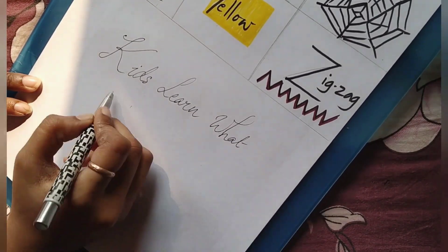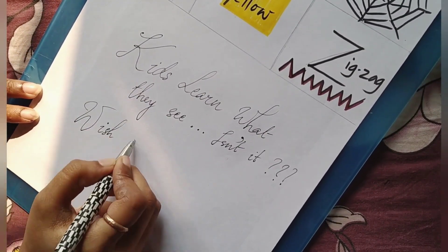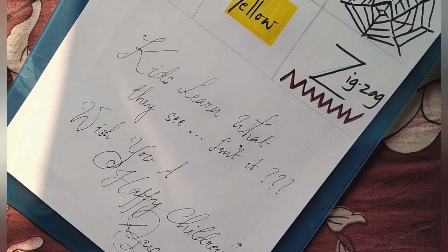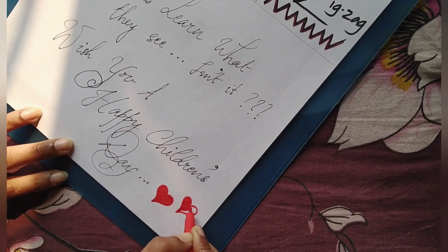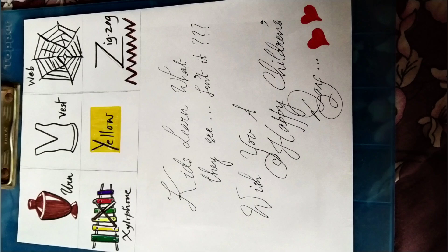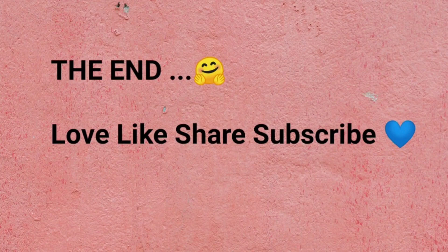Here you see, kids learn what they see — isn't it? So wish you a happy Children's Day. Thus, children, parents and buddies, I've made learning easy through art, isn't it? Hope you like the video of this easy transforming art. Thank you and good day.